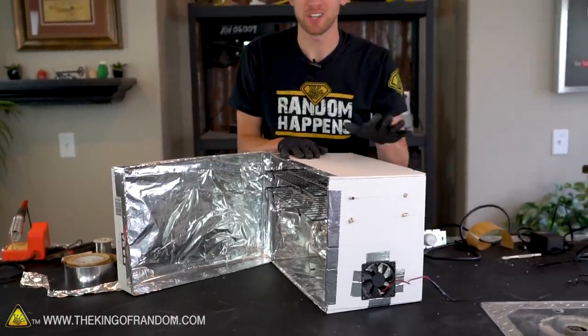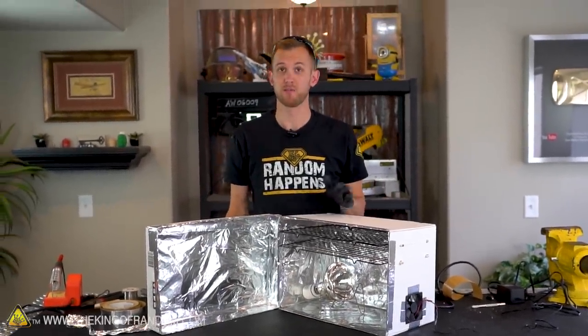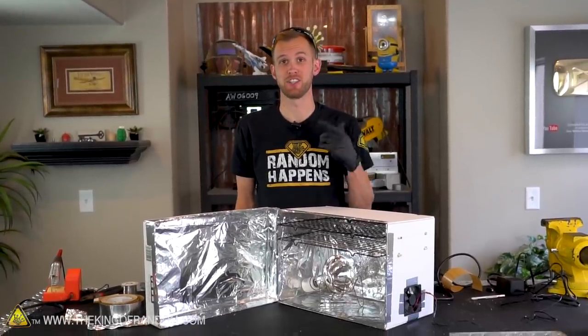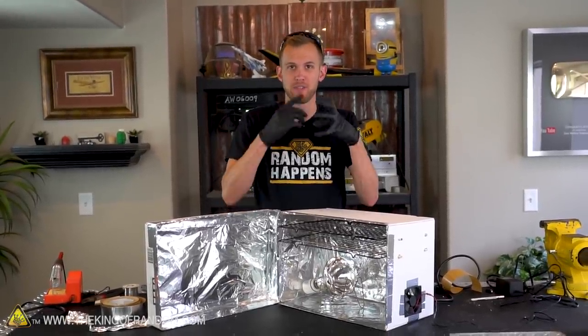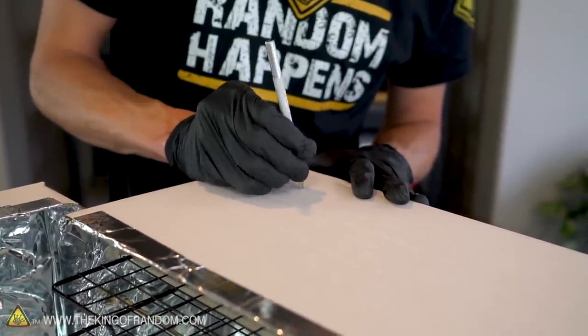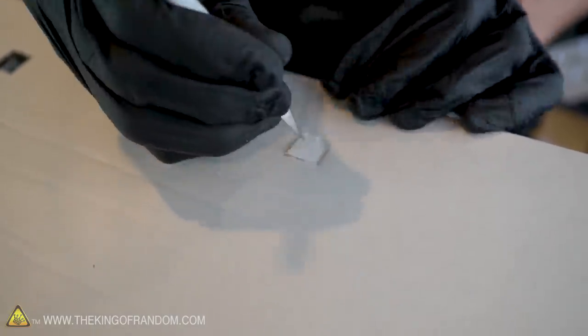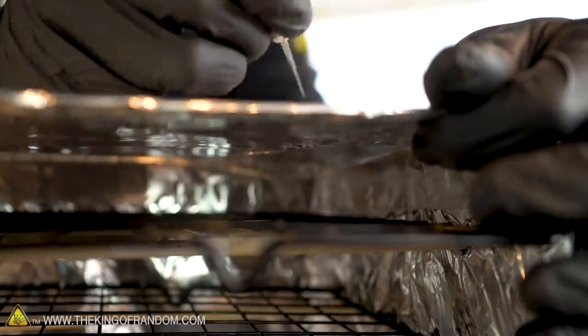Our dehydrator is just about ready to use — there are just a couple more small improvements we can make. First off, we want that fan to actually be circulating the air and not just spinning in dead space, so let's cut several small holes into the top of the box. This will help the air come in one side, travel up past the food carrying away any excess moisture, and out the top.